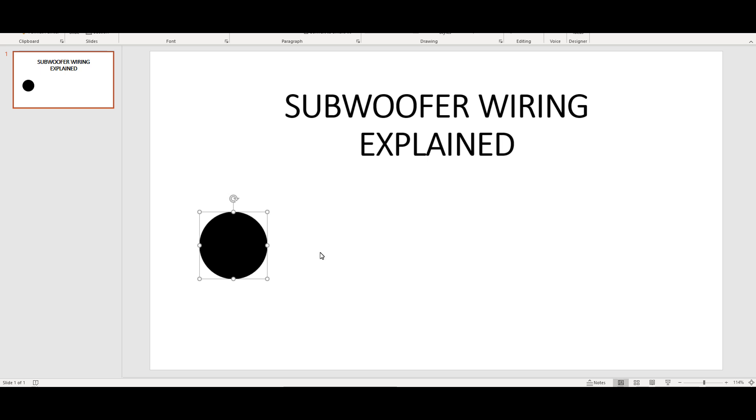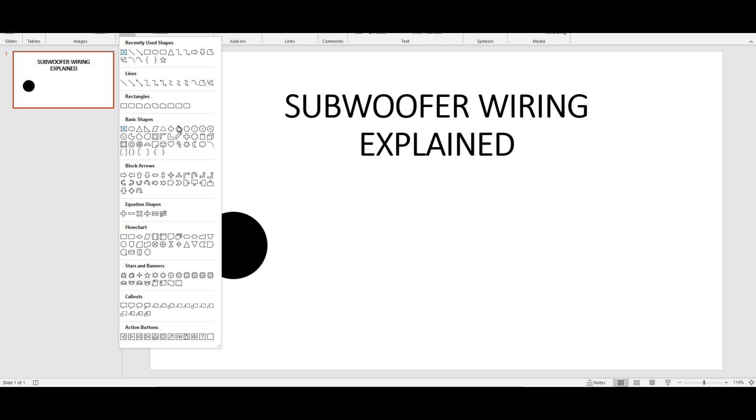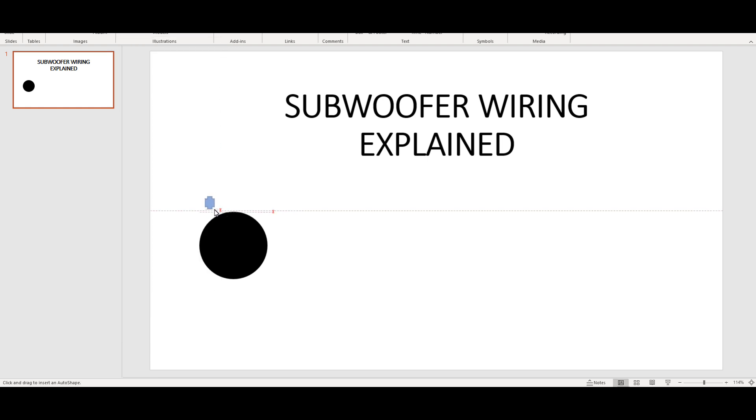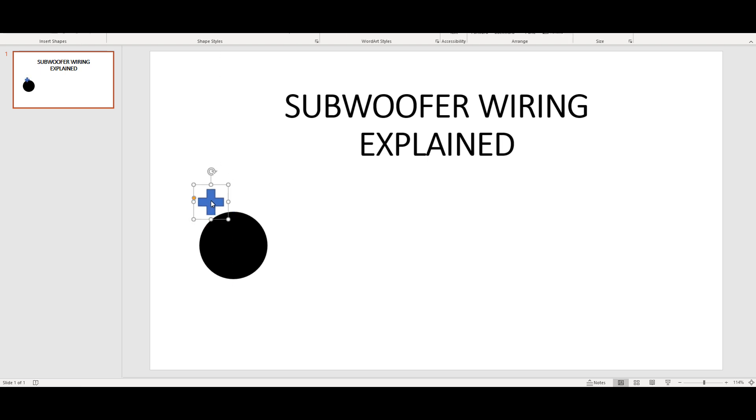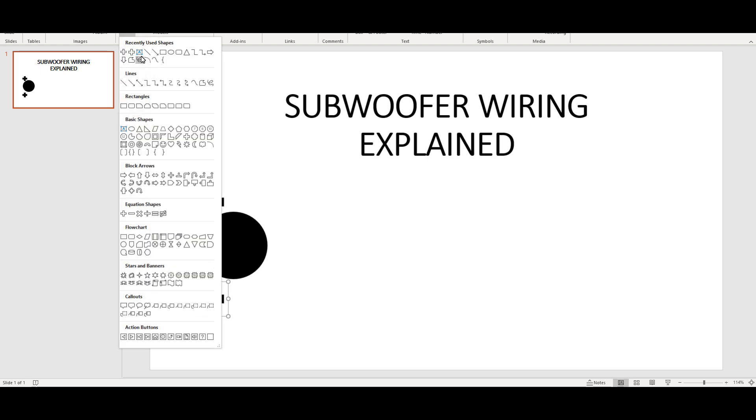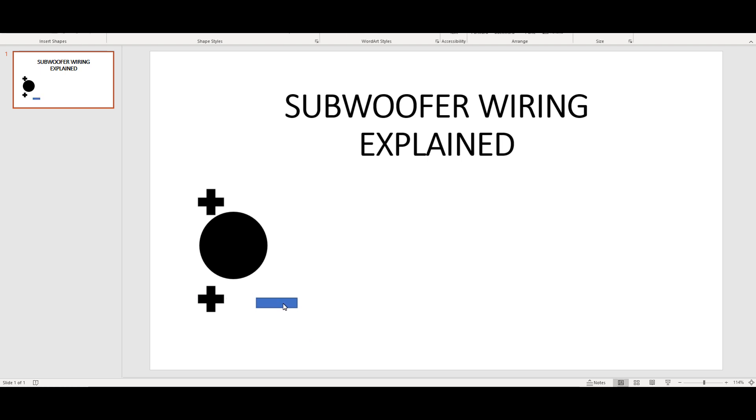PowerPoint is a really well-used tool, so let's just identify this circle as the subwoofer. I'll insert a plus and a minus on both sides to explain the concept of how this works. If you guys ever have questions or concerns about anything, just let me know. A lot of people are trying to learn this concept, so I figured I'd make a video. What I'm doing is creating the plus and minus of the actual configurations of your subwoofer. Your subwoofers will come in dual 1, dual 2, dual 4, or a single voice coil. The wiring configuration is really important to make sure you have the right phase as well as the correct ohm load.